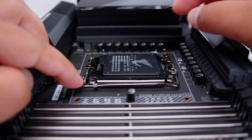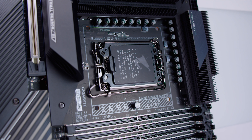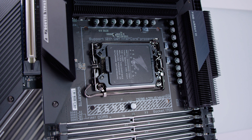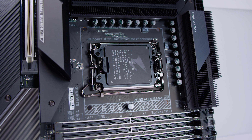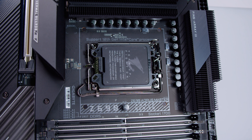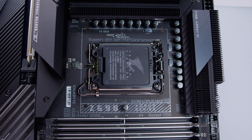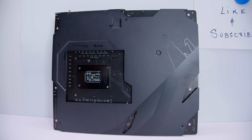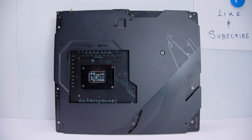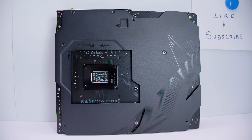Something I've already tested: the cooler mounting hole spacing is the same as socket 1366 and 1356. The only question is whether your cooler is at the correct height to make contact with the IHS - something yet to be fully tested. Flipping the board over, there's a full cover backplate, and also a backplate on the CPU socket area labeled LGA 17XX and LGA 18XX.